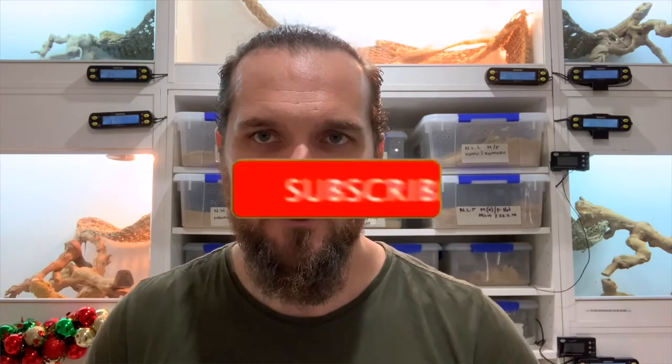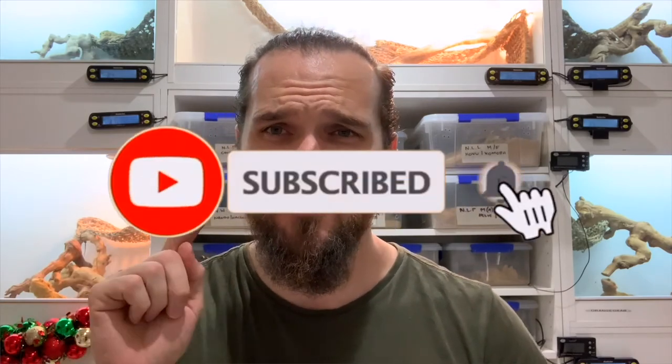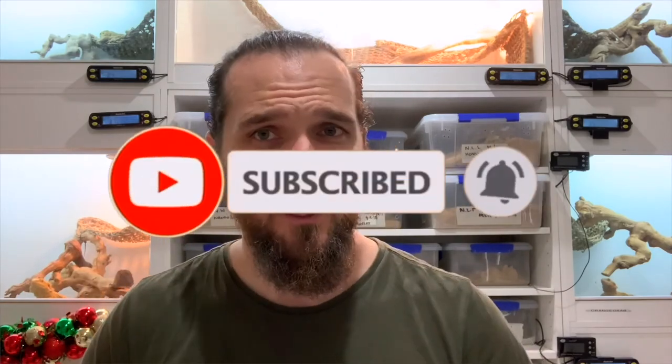Hope you enjoyed the video today. If you did, please smash that like button, subscribe to this channel, turn on those post notifications, and as always guys, if you've got them, keep your beard treated and your beardie heated.